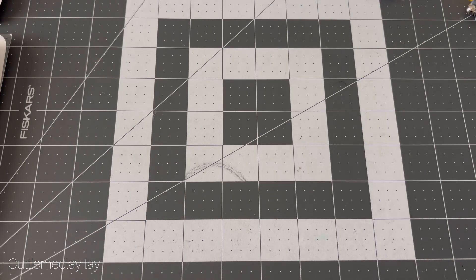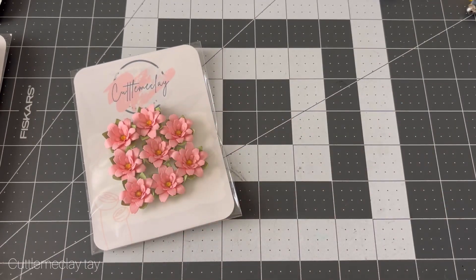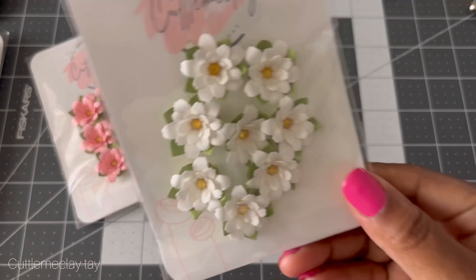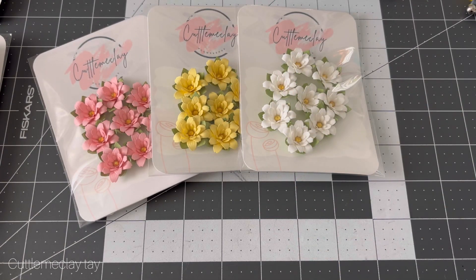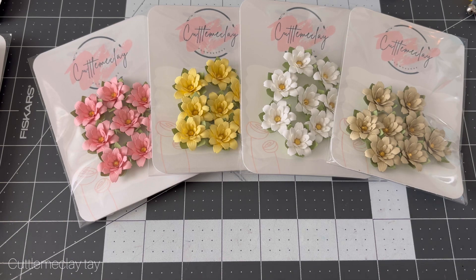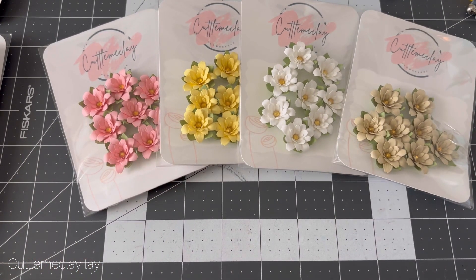The next thing I want to show y'all is I am doing a restock on my bells. The pink bells is a restock, the yellow ones is a restock as well, and then I added a new color — white. I also have a natural color that is so beautiful. These flowers are great with the Maggie Holmes Garden Party collection; the colors are perfect for that, and I did a couple projects using that collection.